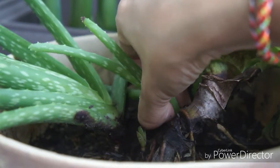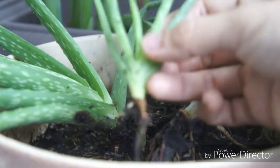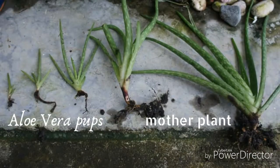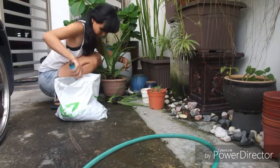You can also take out the aloe vera outside the pot and separate the pups from the mother plant. And here you have a selection of aloe vera pups. And then you can plant it in a pot.